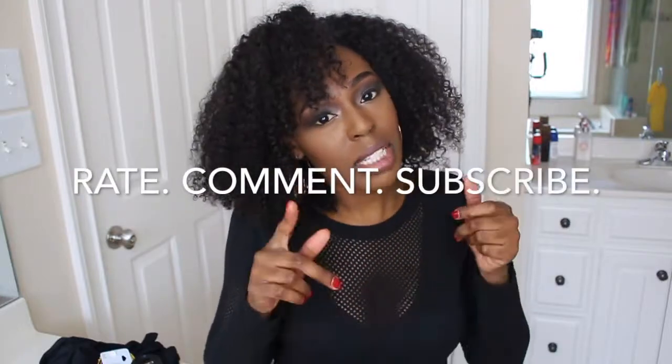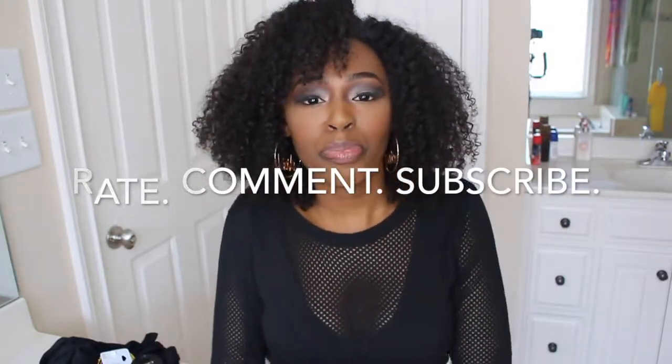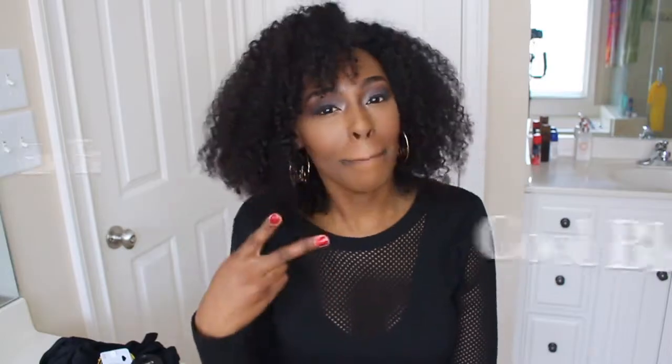I'm going to show you how to tint your lace frontal and bleach your knots all in one video. It's super long, but I'm going to put the information in the description box below as to what time points you can jump to if you don't want to watch the whole thing. Hope you guys enjoyed — don't forget to rate, comment, and subscribe. See you guys on my next video. Peace.